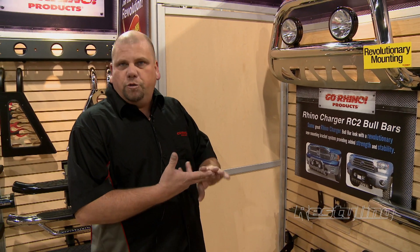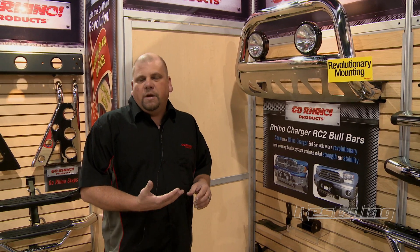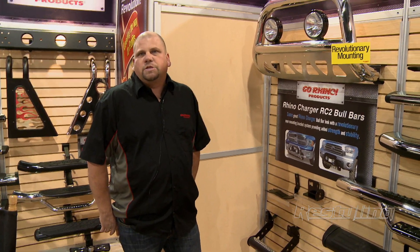Our new RC2 takes a little bit of a different spin. There are two bars that fit all applications, so it allows you to only stock two products and then all the brackets are vehicle specific. That means you can carry two bars and order the brackets as you need them, or stock the brackets that are popular to your customers, allowing you to control inventory better, carry less on stock, and be able to handle all your customers' needs a lot easier.